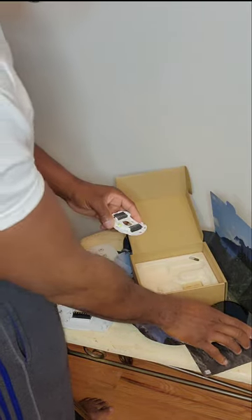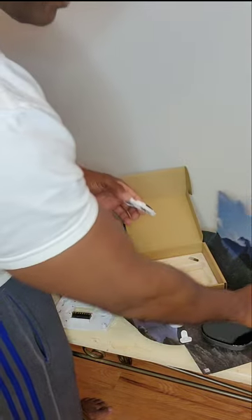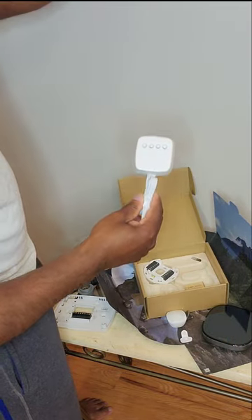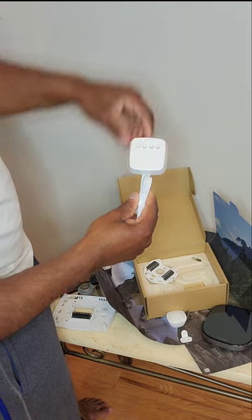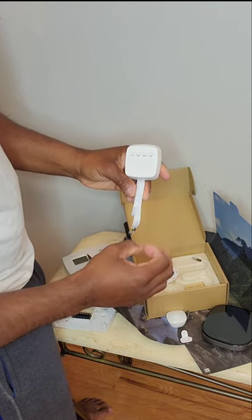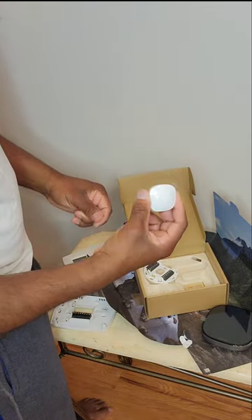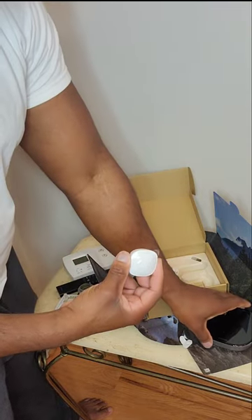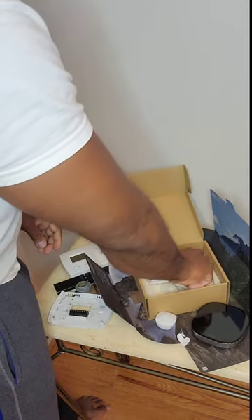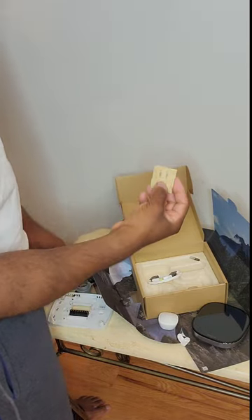In the unboxing you have your thermostat, and this module is what we're going to set on the wall. There's also a component we would only need if we did not have the C wire — the blue wire for the circuit. Since we do have a C wire, I don't need that adapter at all. We also have a smart sensor monitor for a second room which relays temperature back to the main unit, and they provide screws for installation.